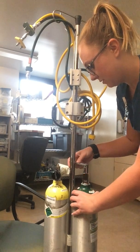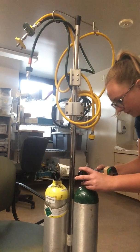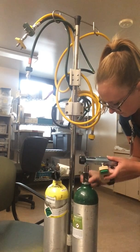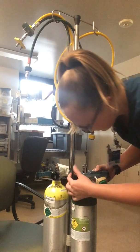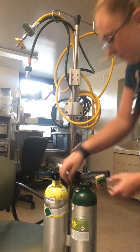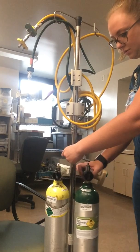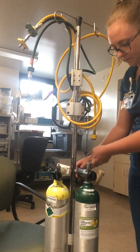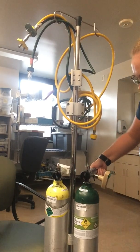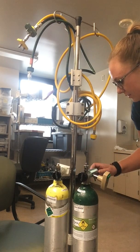First off, I'm going to crack the tank. It's an empty tank so it won't make any sound. Make sure that's nice and tight. I'm going to take a careful turn. I have about five liters per minute going right now. It's obviously empty, so turn that off.